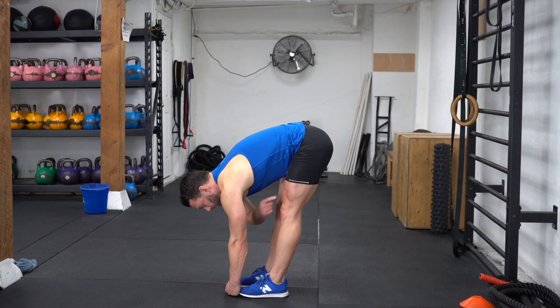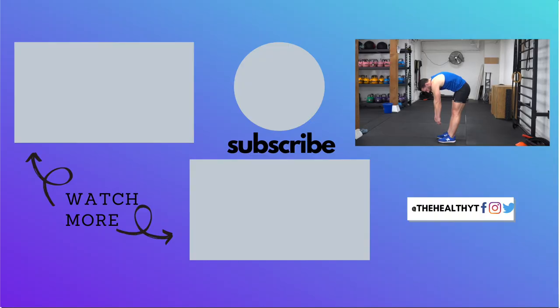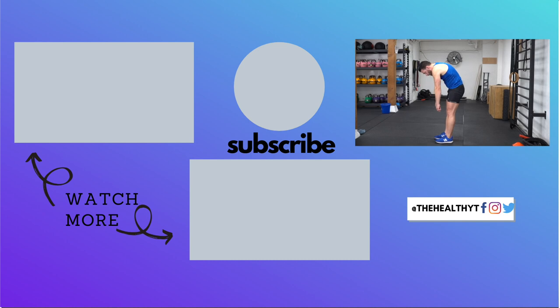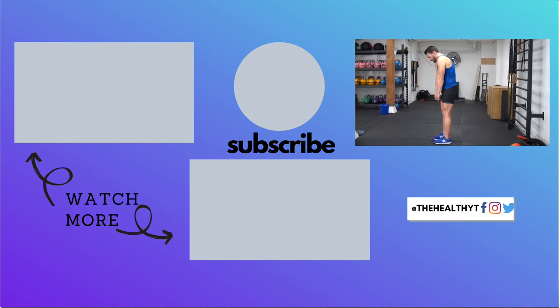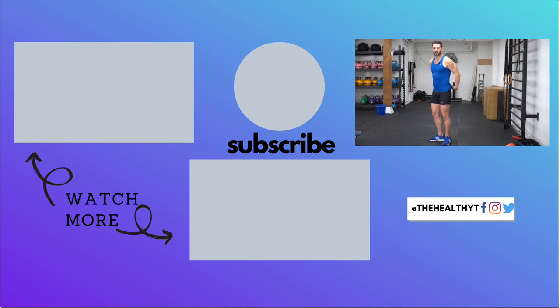As we come up, start by squeezing the quads and pull yourself up nice and easy, still keeping your chin tucked. As your hands come across your knees, squeeze your glutes, then stand all the way up. There — feeling much better.